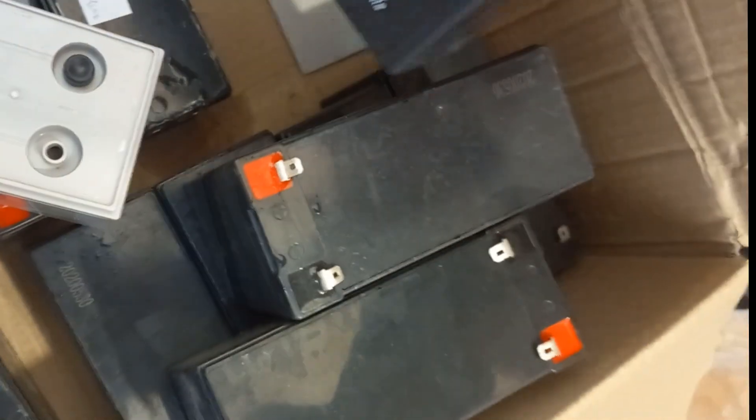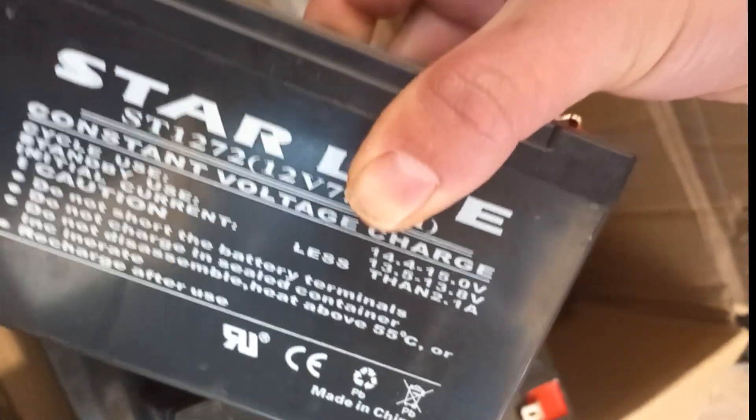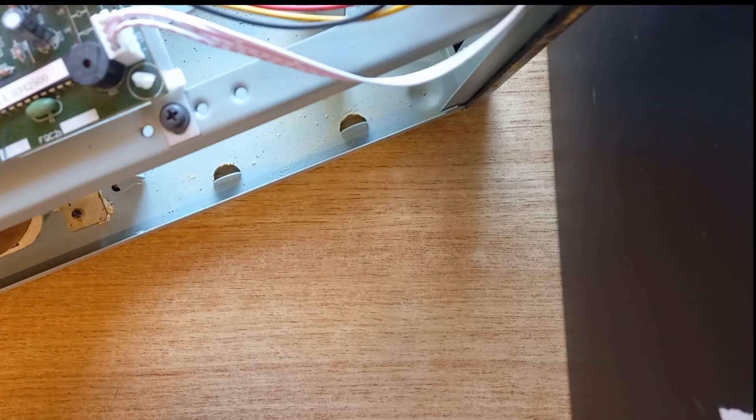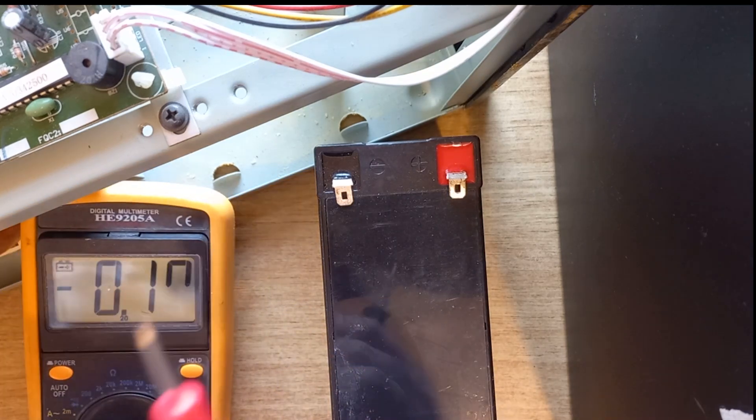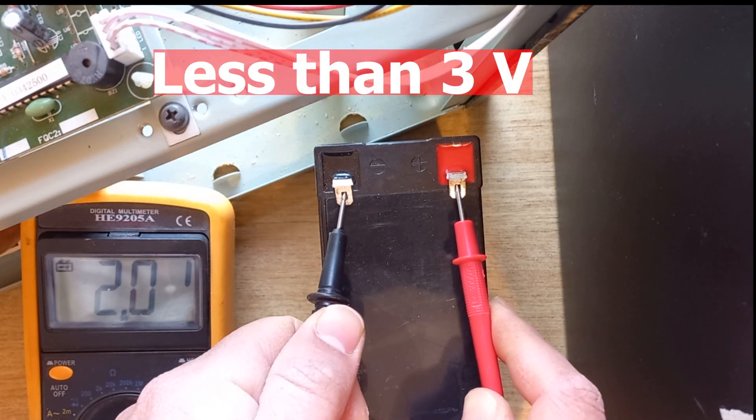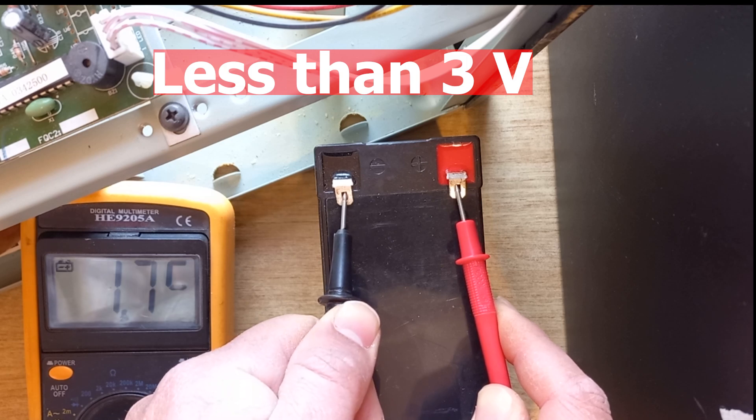Hi, in this video I will show you how to repair or renew a 12 volt dead battery. First of all, let's measure the voltage of the battery. It's less than 3 volts, that means it's almost dead.